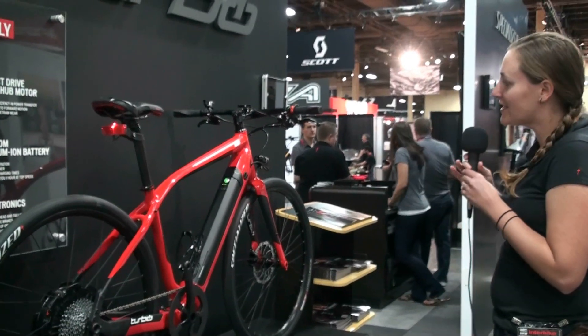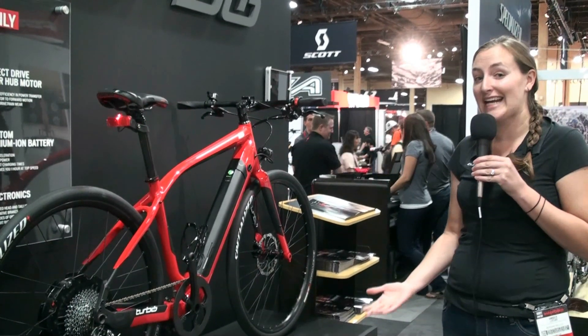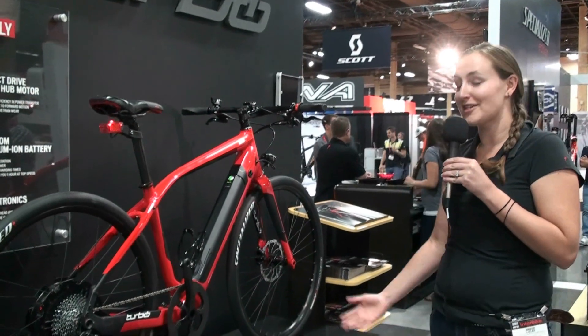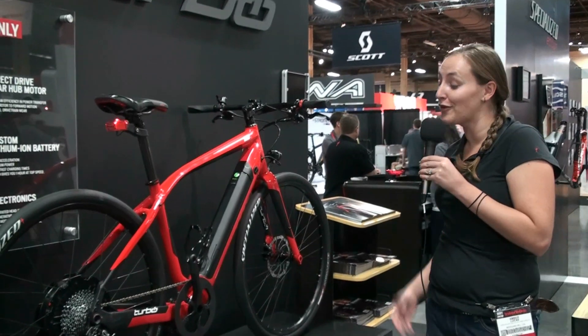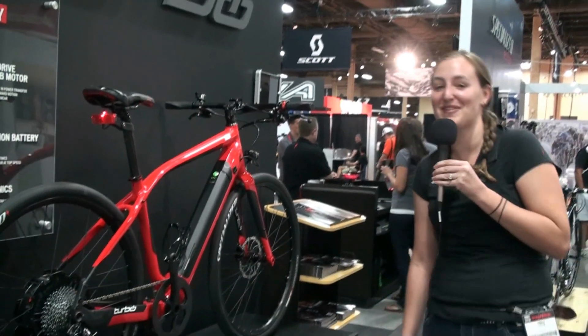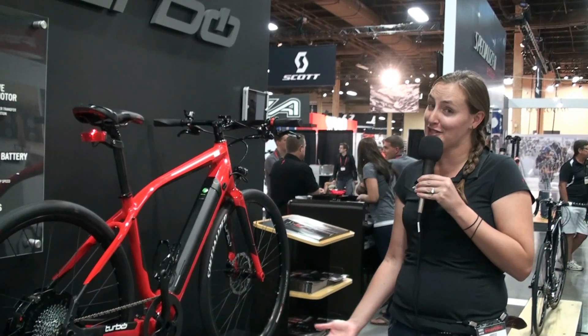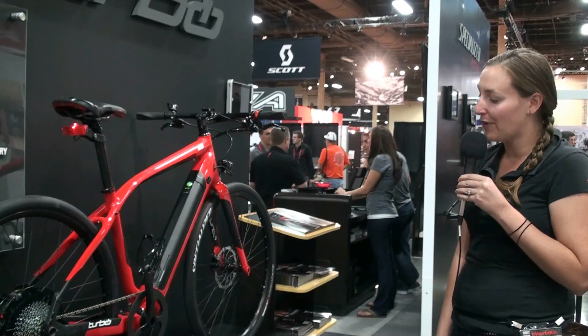Some of the details you probably want to know: it's $5,900 MSRP. Not the most expensive Specialized bike, but a pretty expensive bike. The weight is just under 50 pounds, which is lightweight for an electric bike but heavy for a Specialized bike — though really, that power helps you overcome the weight.